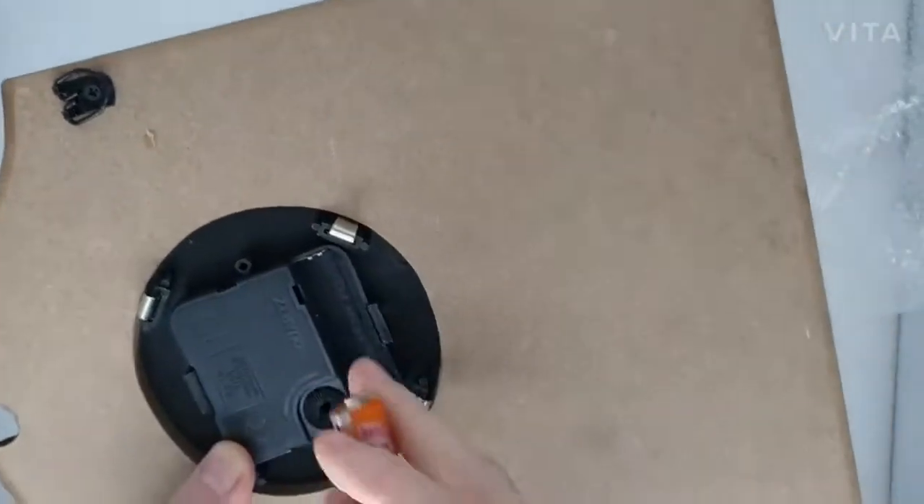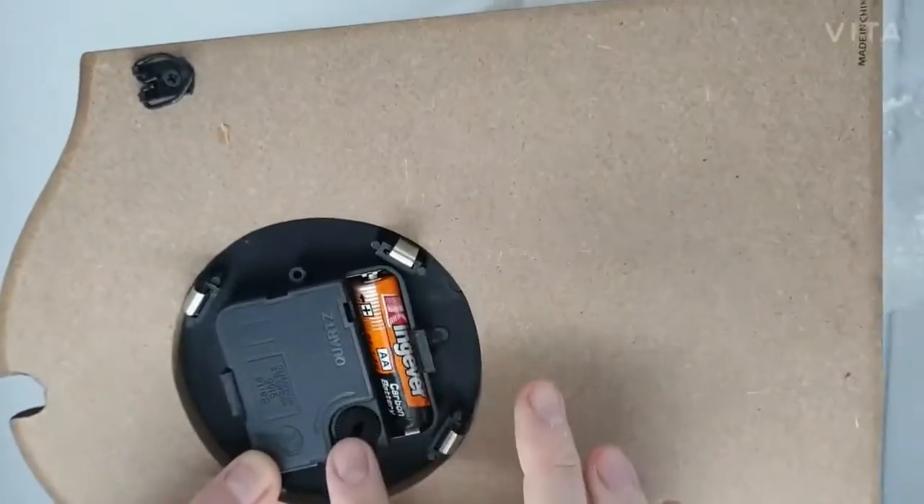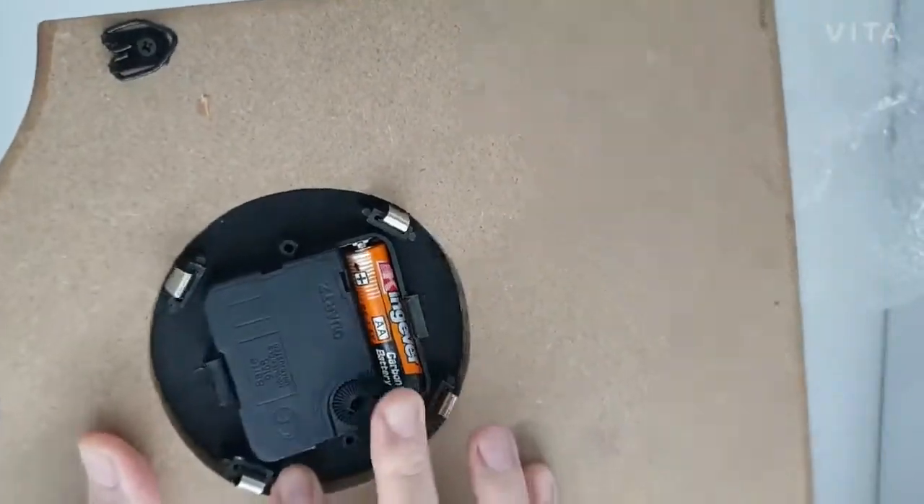On the back side, please insert a AA battery — just one AA battery for it to operate.